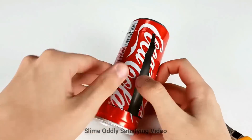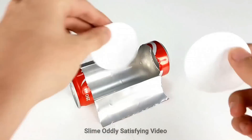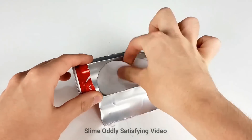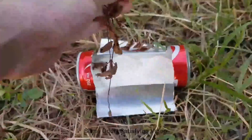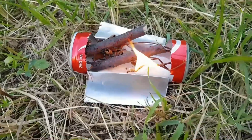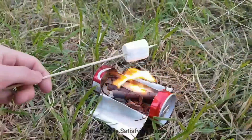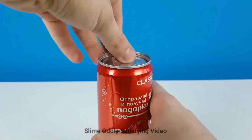How would you like to build a fire with a Coke can and roast some marshmallows? We'll go outside with some sticks, light it, and there you go.